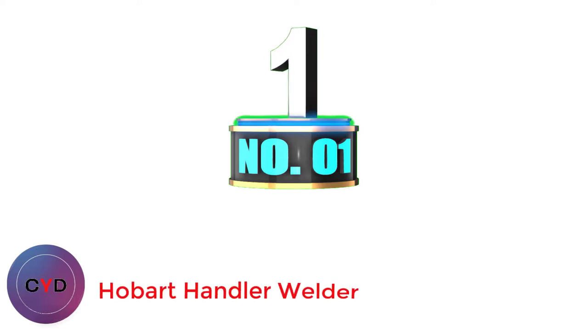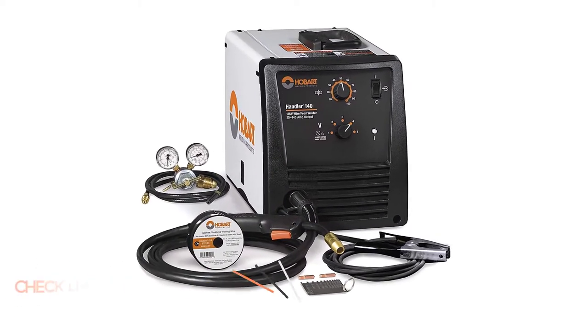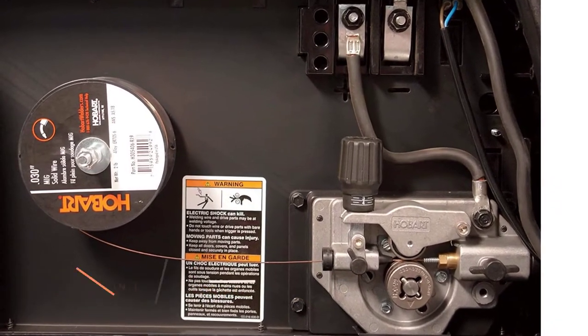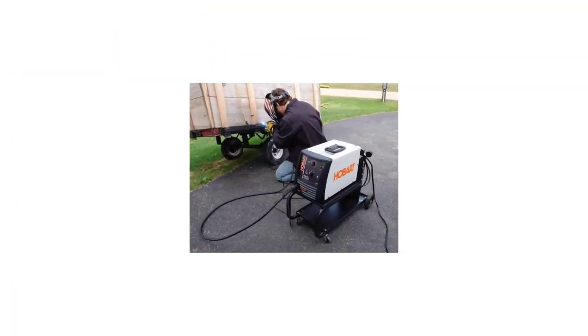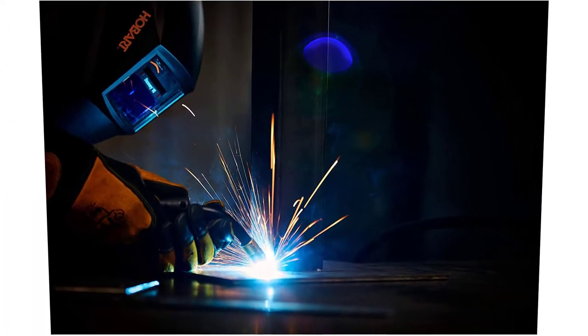Number 1: Hobart Handler Welder. Hobart is well-renowned for their welders, and the first one on our list is their 140 MIG welder, which is perfect for use on exhaust pipe, even stainless steel. This multi-purpose welder can weld steel, stainless steel, and aluminum. The maximum welding thickness it can provide is 1/4 inch. The welder operates at 115V, which can be used in garages for professional work. With a 20% duty cycle, you will get an ampere range between 25 and 140 amps.